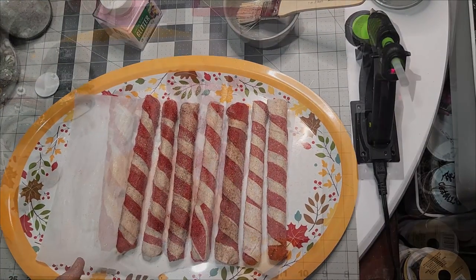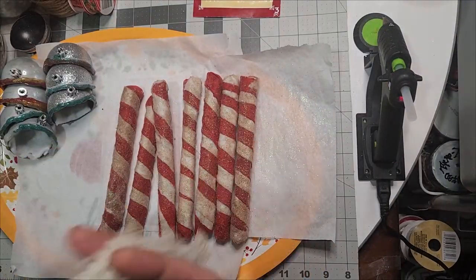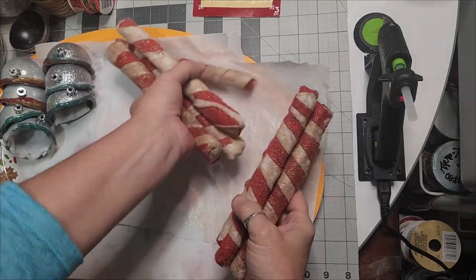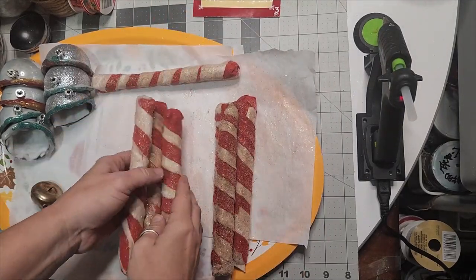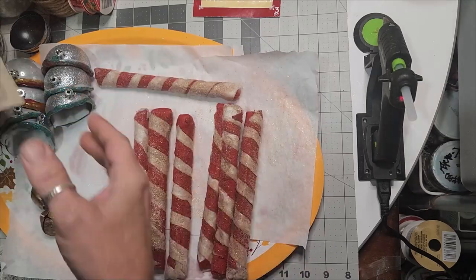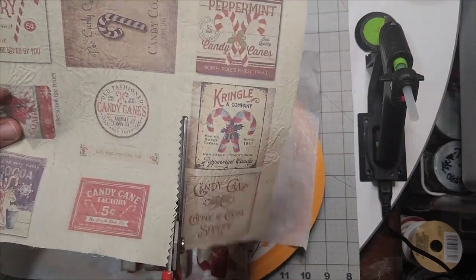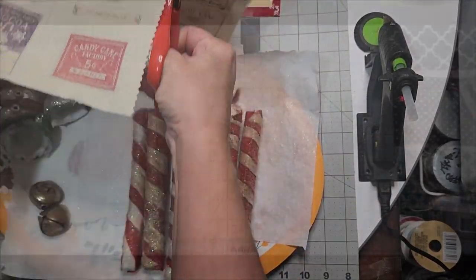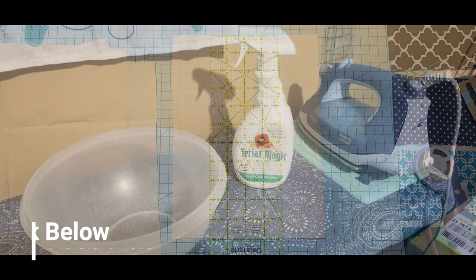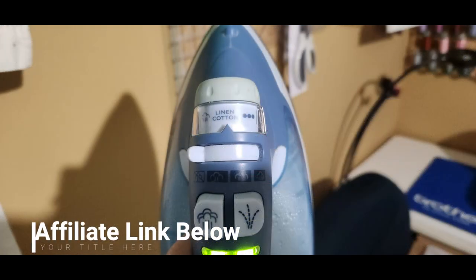Set them aside and let them dry completely — the glitter will stick because the Mod Podge was in the concoction. I have beautiful free printable vintage peppermint labels; I'll include the link below. The first thing we want to do is cut one out. I'm going to show you how I printed these directly on fabric using muslin cut to eight by ten inches.